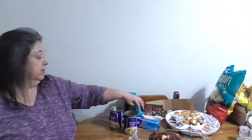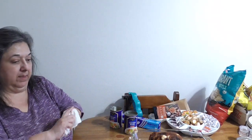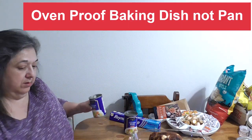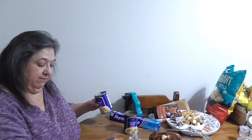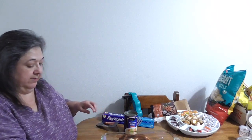Then you get your chicken and put it inside the pan. Go ahead and add the chicken broth to the pan as well. There's some of the fat that fell off the chicken as I transferred it over.